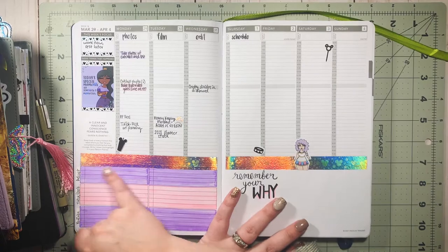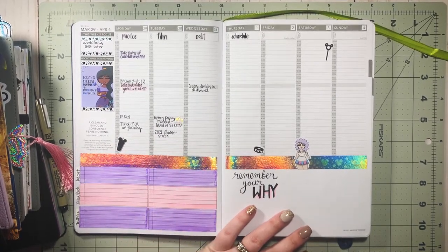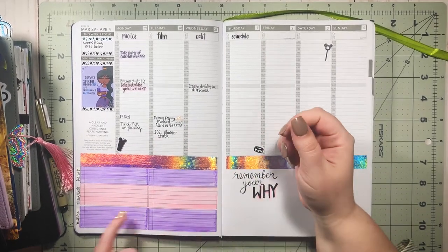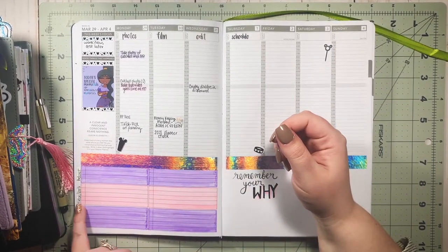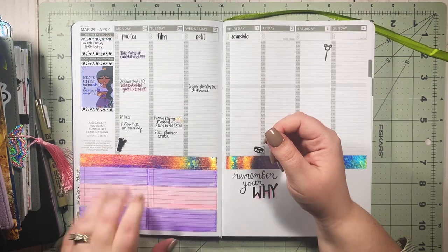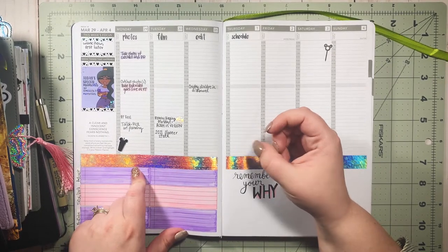I'm still trying to figure out what I want to do with the bottom section on the left — I'm currently using it for ideas, broken down into podcast ideas, TikTok and reels, and YouTube ideas. That's just how I'm using it for the current week, but I'm going to keep changing it up and finding what works for me.